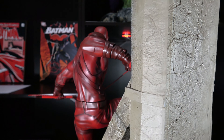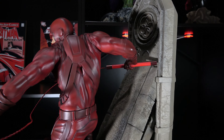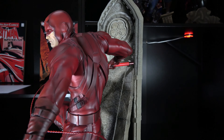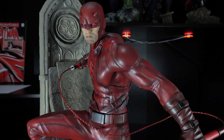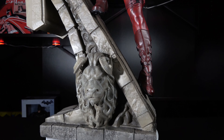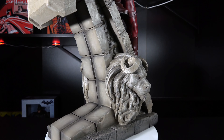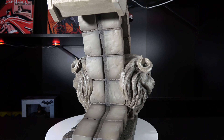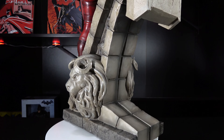Another thing that XM Studios is becoming known for are their bases. Like a comic book, the statue tells a story, and XM uses the base to help do that. In the case of Daredevil, it's cathedral-like architecture. Truth be told, I can't quite tell exactly what it's supposed to be, but then again, I don't spend a lot of time in cathedrals either. There are some questionable lines on some of the stones on the back of the base which can't quite be put off as broken stone, but nobody is going to be displaying this from the rear, so it's easily overlooked. I really do wish there was a stained glass effect on this statue as it would have taken it to a whole other level.